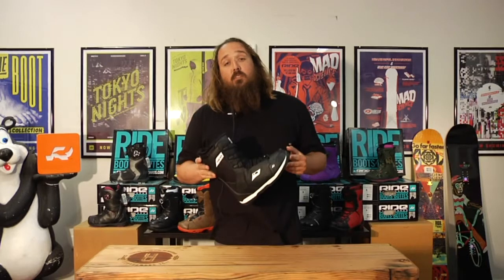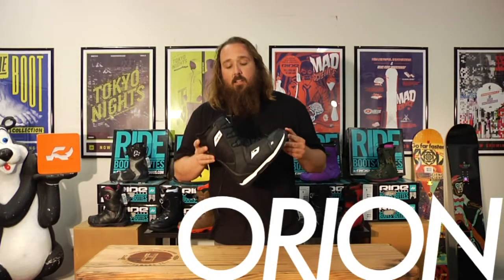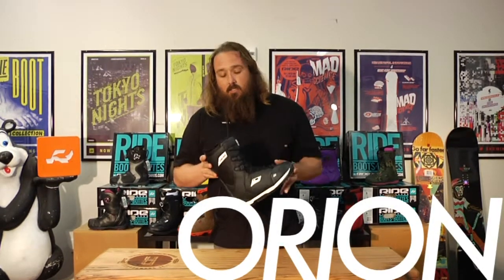I'm Jim with Ride Snowboards, and I'm here to talk to you about the 2013-2014 Ride Orion. This is a good entry-level boot that's going to progress with you to the next level.